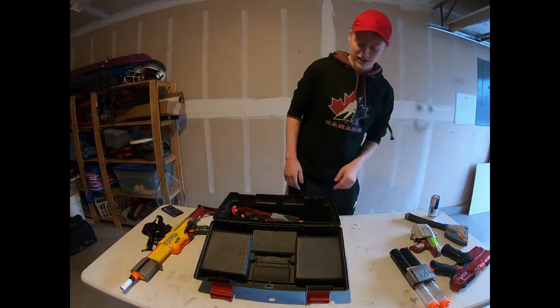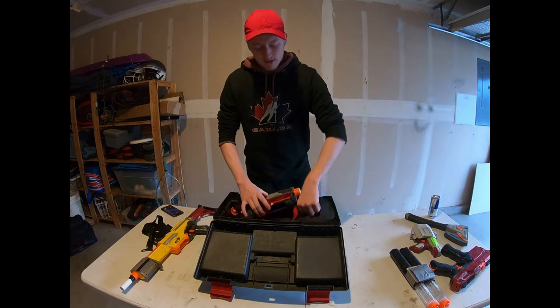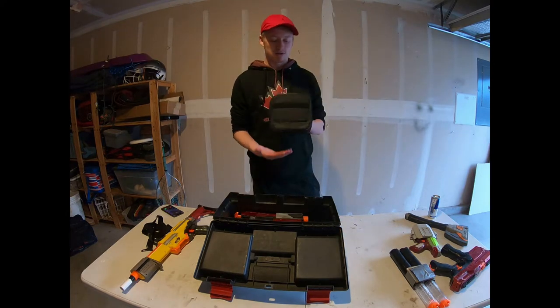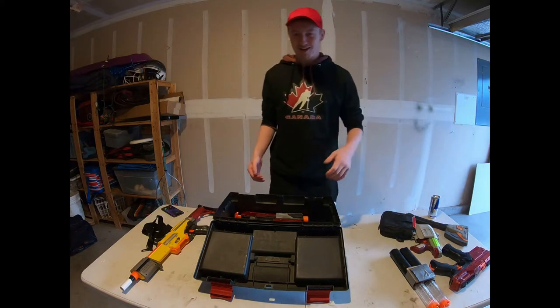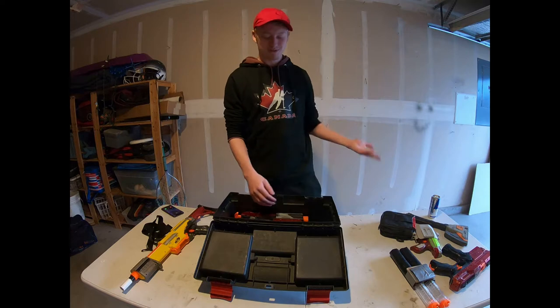I've got my standard dart pouch, which is a pouch that holds darts — pretty basic. It's just a bag that I cut the lid off of so it wouldn't flap closed on me.